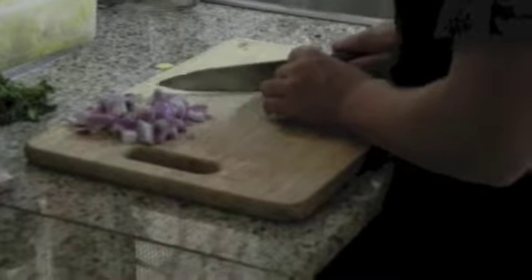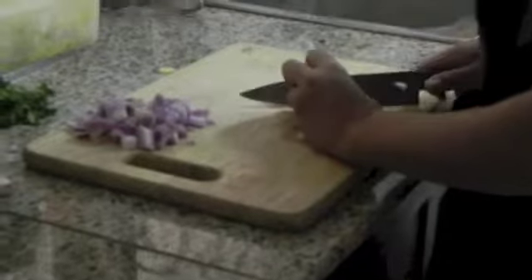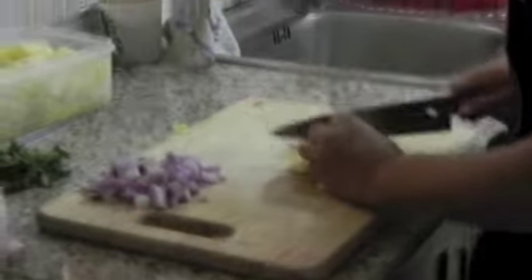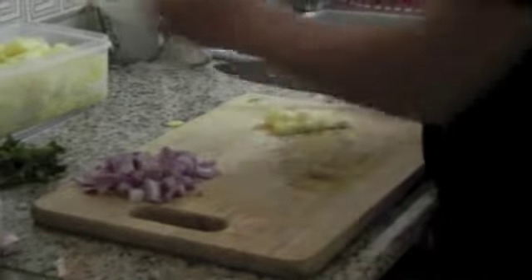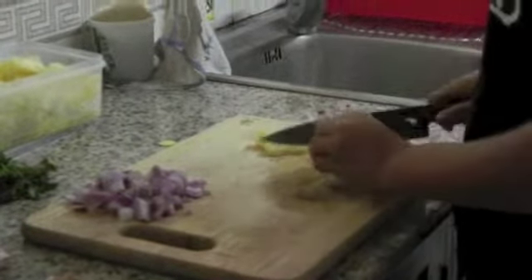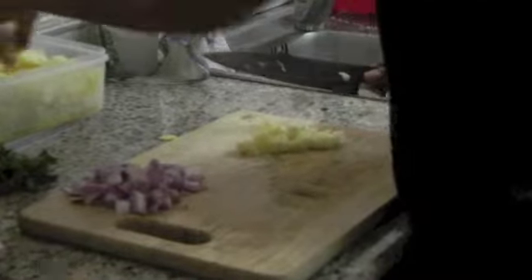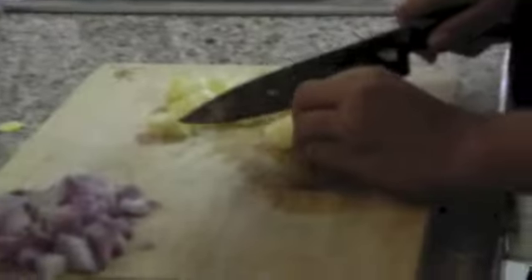Cut the pineapples into chunks. I've already cut them into big chunks, but now I'm cutting them to about one by one centimeter chunks. You will need about 240 grams of pineapple.